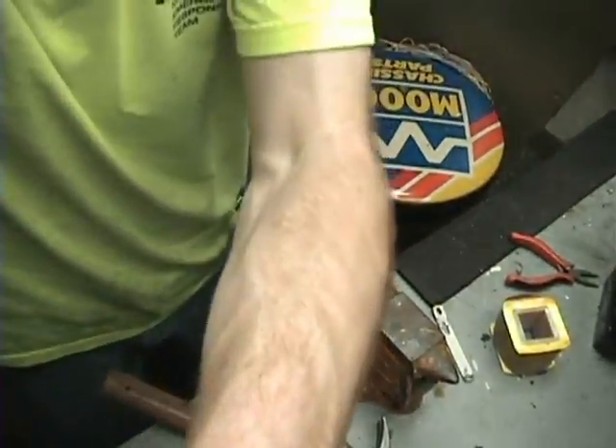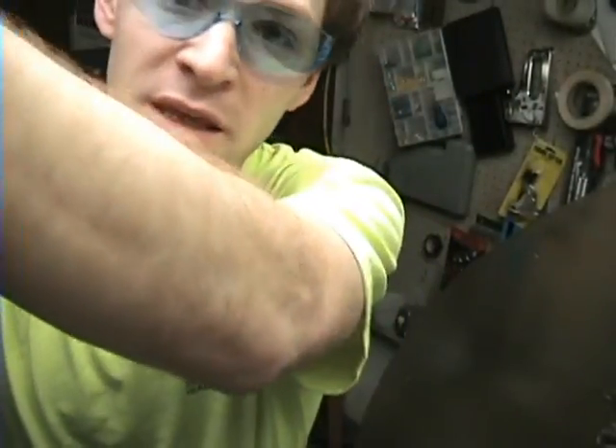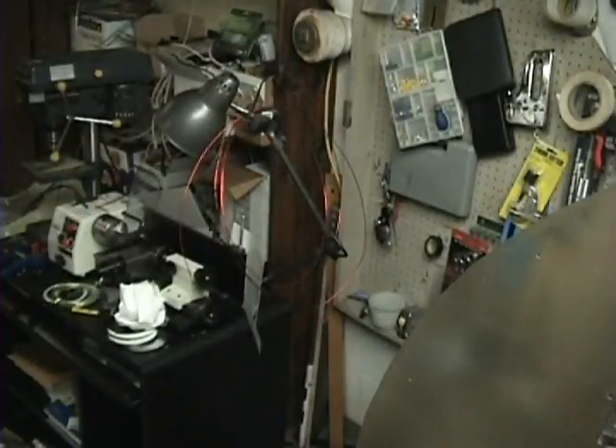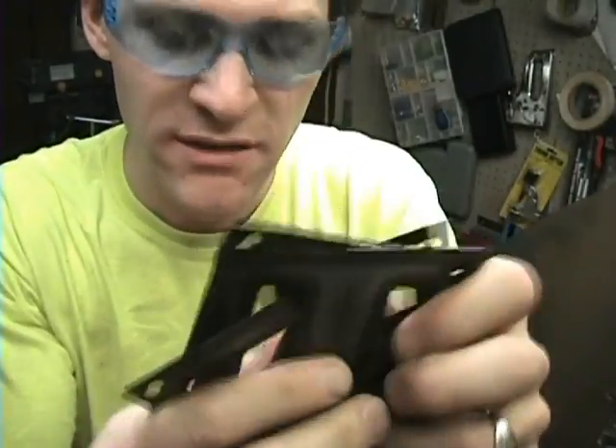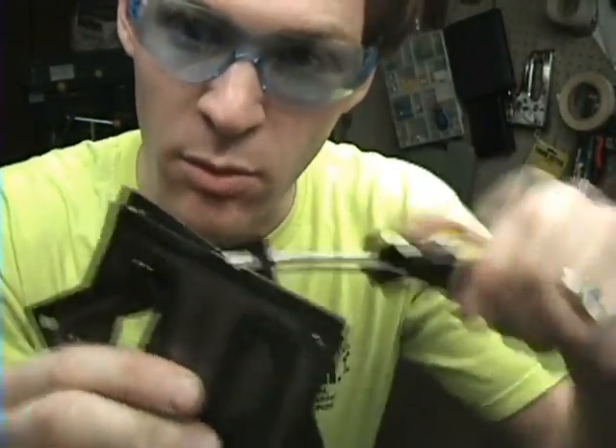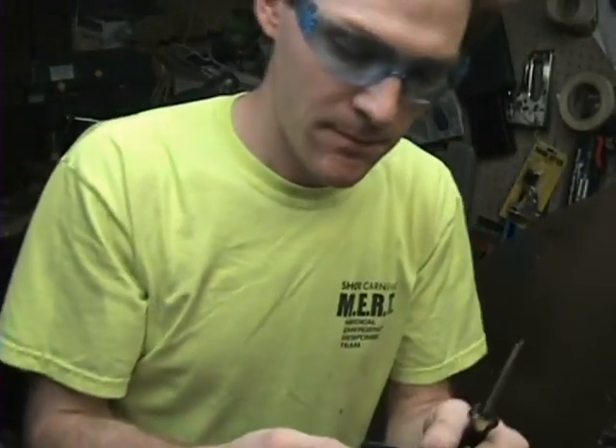I hope that helped. The only thing I can really tell you that will help is the more you bend these and twist these — as you saw, I was taking a screwdriver in the corner and prying left and right — the more you bend them, the more they break apart, the easier they'll come out. Most of the transformers I've taken apart, you had to literally beat one plate off at a time. This transformer was actually well built — lucky me.